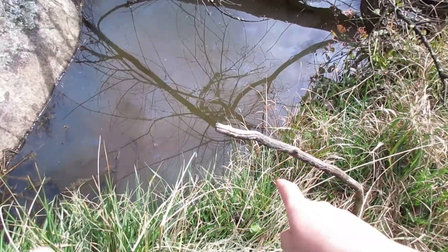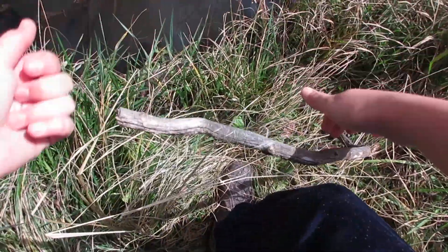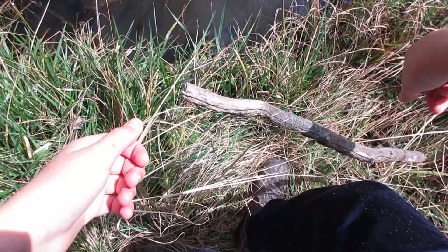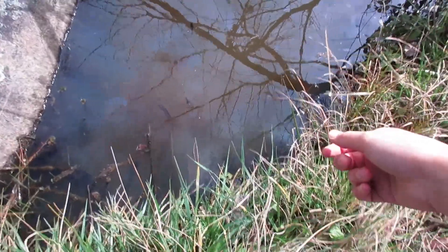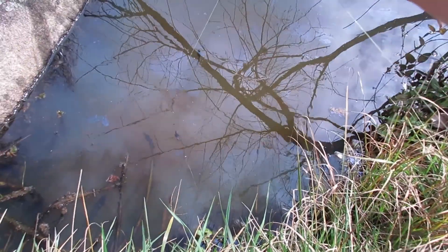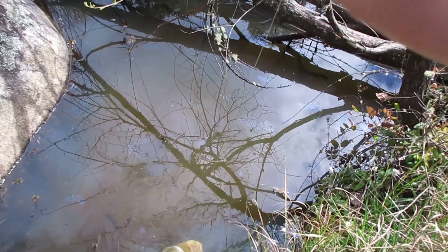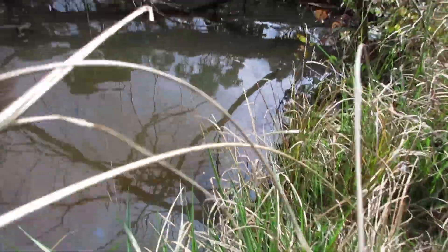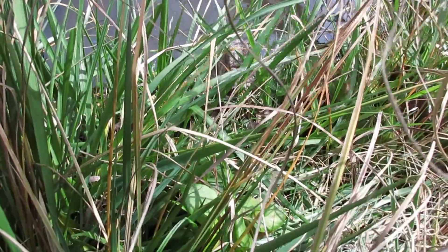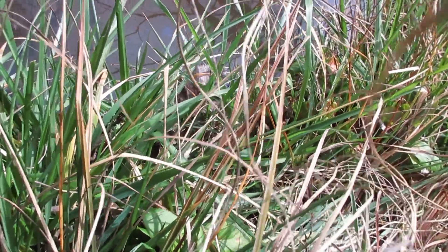Rightio guys, it is the next day and it is time to check the traps. Here's the stick that the string is attached to. Let me see if I can find the string — I'm struggling to find it. Oh, there it is, just there. Rightio, pull it in. Oh, there's a lot of trash in it — I can definitely say something's in it.